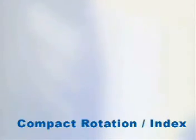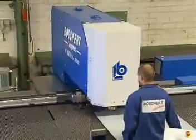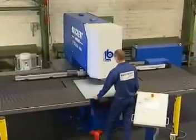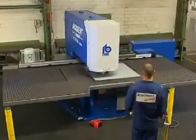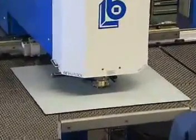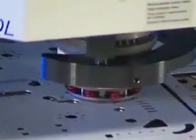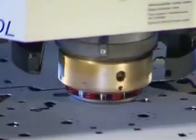For the production of more complex parts, we recommend the Compact Rotation Index series with stepless indexable RevoTool. This series allows a stepless rotation of 360 degrees for all tools up to a diameter of 105 mm. The rotation is activated with two brushless DC motors and is controlled separately on the upper and lower side. This maintenance-free system guarantees a positioning accuracy of 0.03 mm.